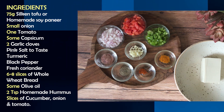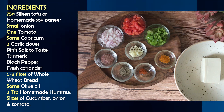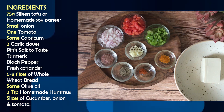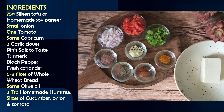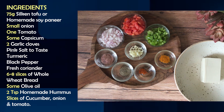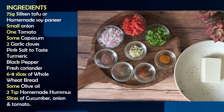Where 1 tablespoon of mayo is approximately 40 to 50 calories, hummus is not only healthy but also low in calories — you will get only 10 to 15 calories in 1 tablespoon. Here we will take 2 tablespoons. You can also take slices of cucumber and onion to add in your sandwiches.